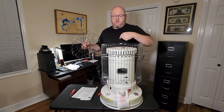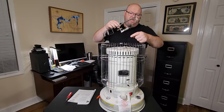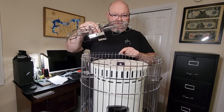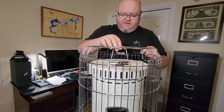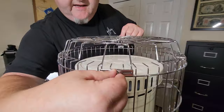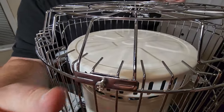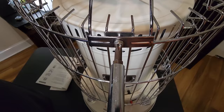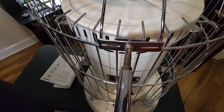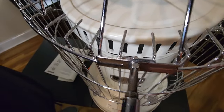Now put the top guard on. There's a hole here and a hole on the back, then a threaded piece and a little piece on the other side. Just lay it down and use the two little screws — get them going with just your fingers first since it's a phillips head. Once you get them started, tighten them up with a phillips head screwdriver.